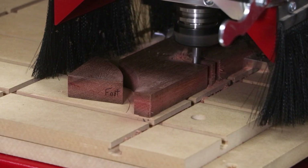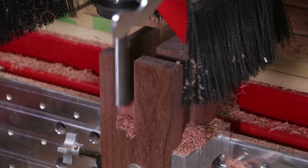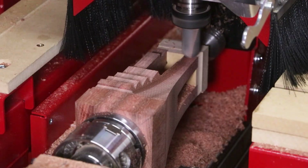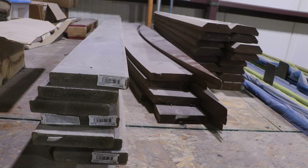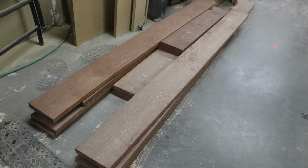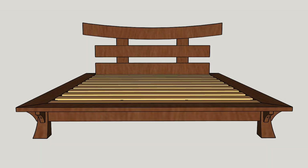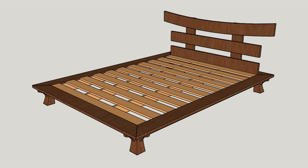Unlike other CNC machines that may only approach certain aspects of different components, we're going to be producing and manufacturing every single step of this project on Legacy's multi-workstation CNC platform. The main material for this project is ePay, and it came pre-finished at one inch thick. We designed the entire pedestal bed project around the pre-finished dimensions of the material. So let's get started.